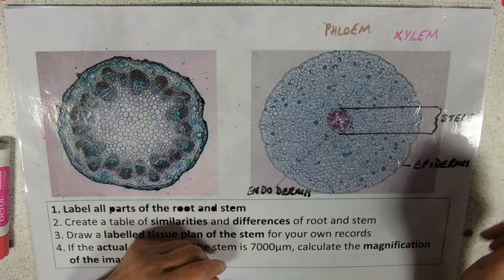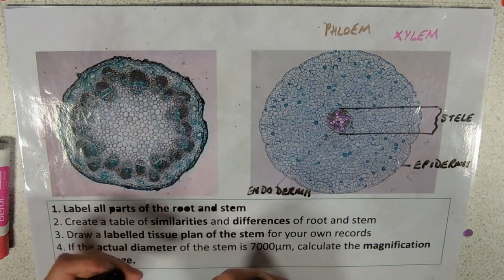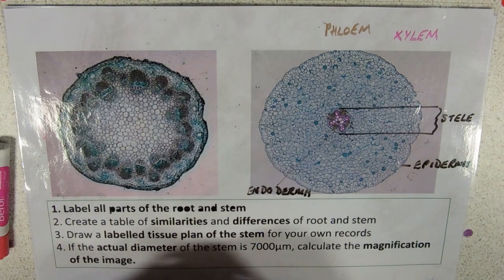One question I had asked this year was about thelium and dermis. We do tend to call animal tissues thelium and plant cells dermis.